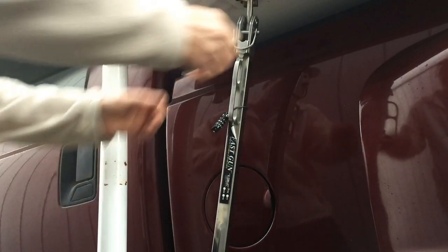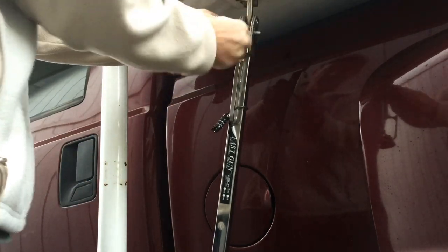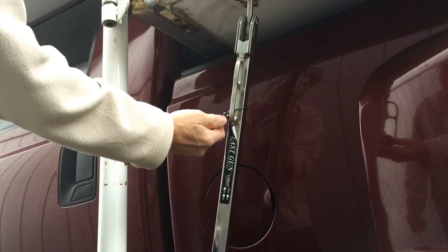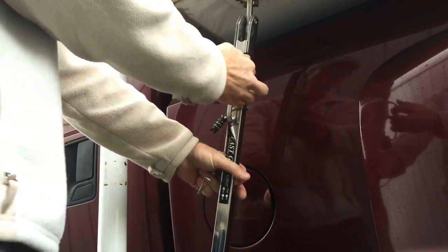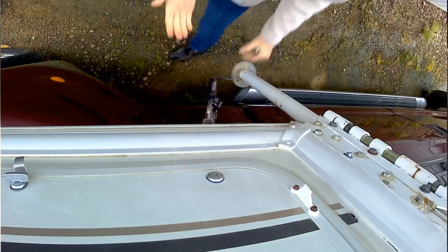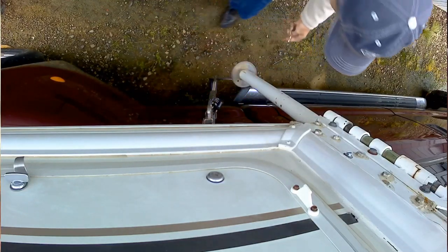First, you've got to pull off this c-clip — no problem obviously — and then there's the lock. The first thing a thief would want to do is try to pry it using the leverage of the handle. I don't know if you can see my knuckles turning white, but I'm putting force on that and it's not coming undone.